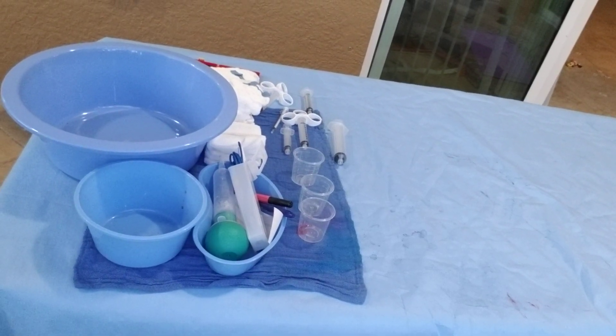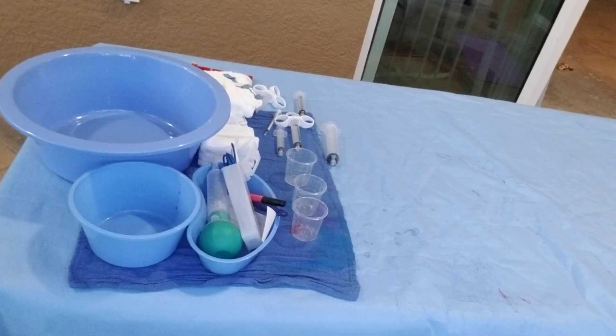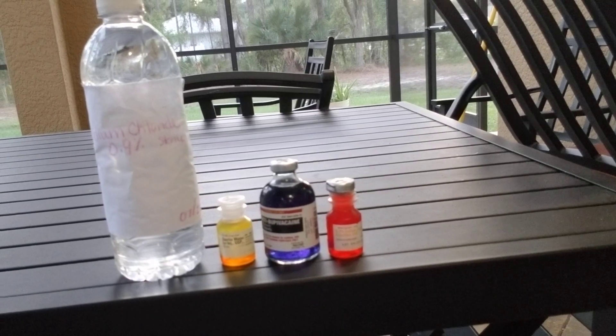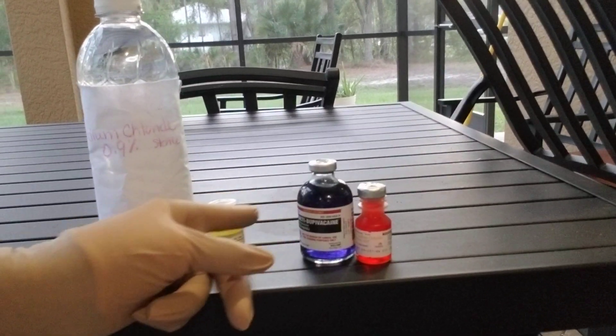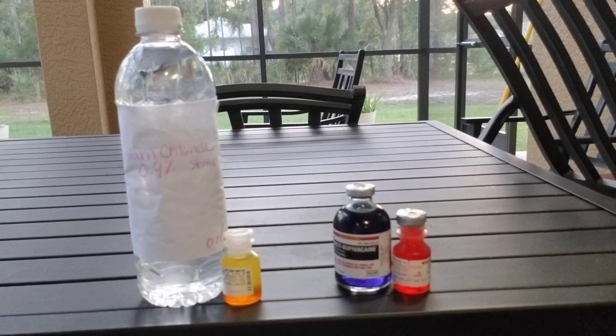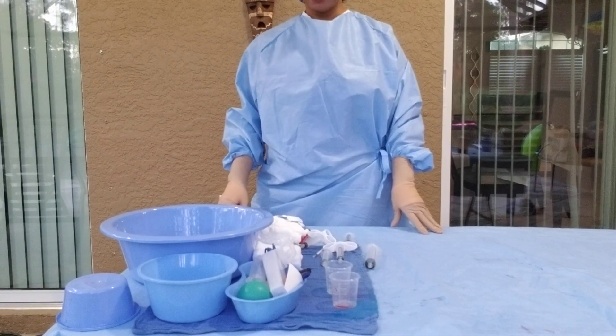Today we're going to be going over labeling, preparing, and passing medication. For video purposes I have them color-coded so you can see them — normally they are clear solutions.